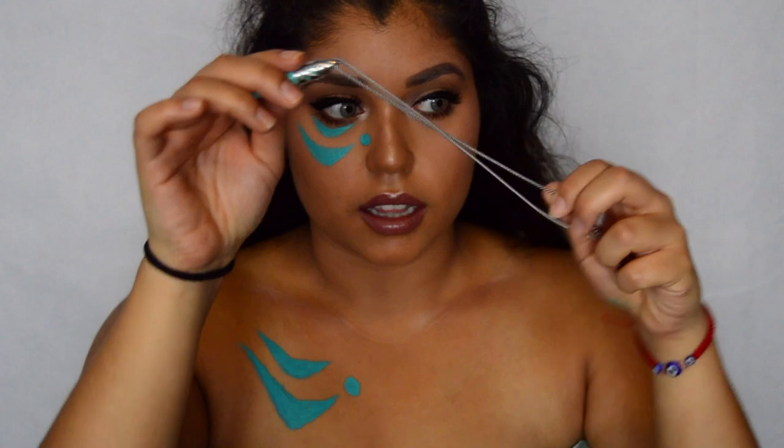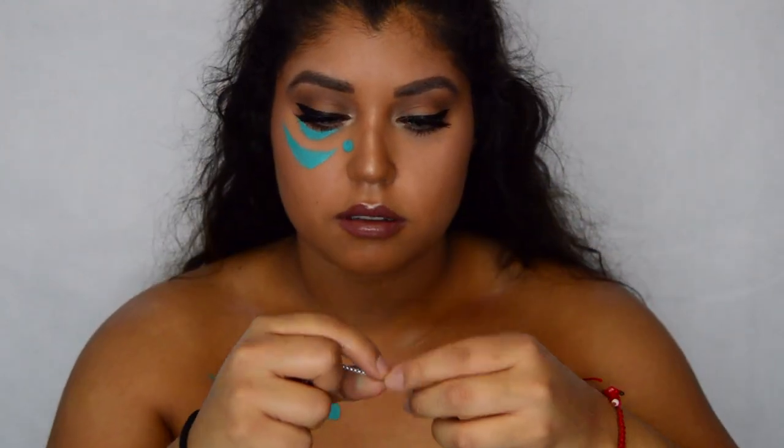I got this necklace off of Amazon — I'm just going to put that on real quick, and then I'll show you how I'm going to put my wig on. Okay, so stay tuned.